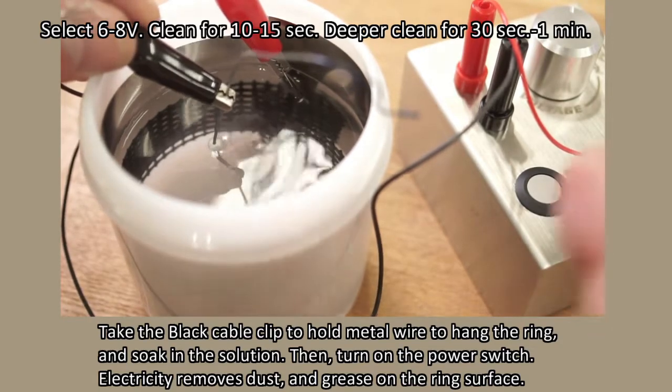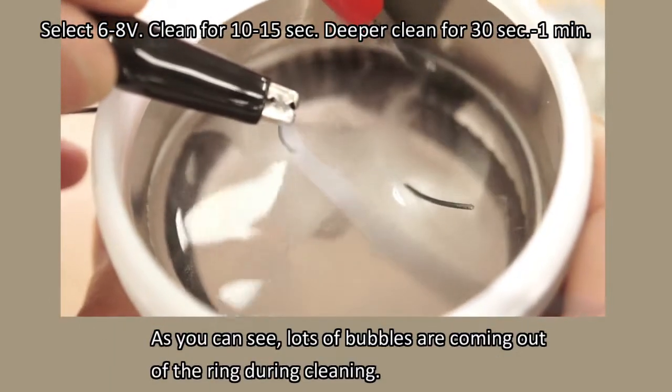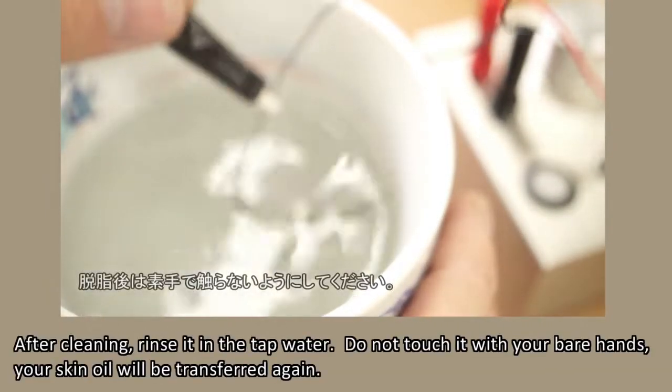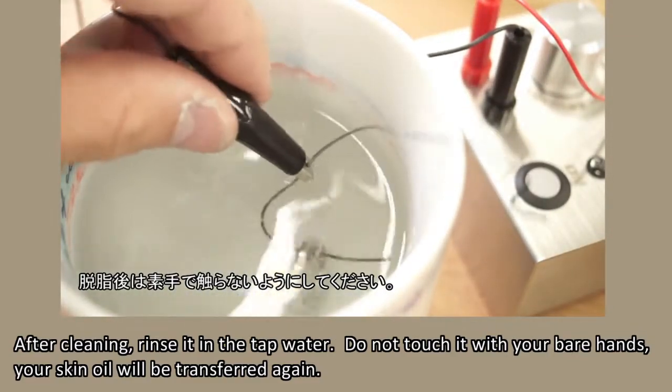Take the black cable clip to hold a metal wire to hang the ring and soak it in the solution. Then turn on the power switch. Electricity removes dust and grease on the ring surface. As you can see, lots of bubbles are coming out of the ring during cleaning. After cleaning, rinse it in tap water. Do not touch it with your bare hands, as your skin oil will be transferred again.